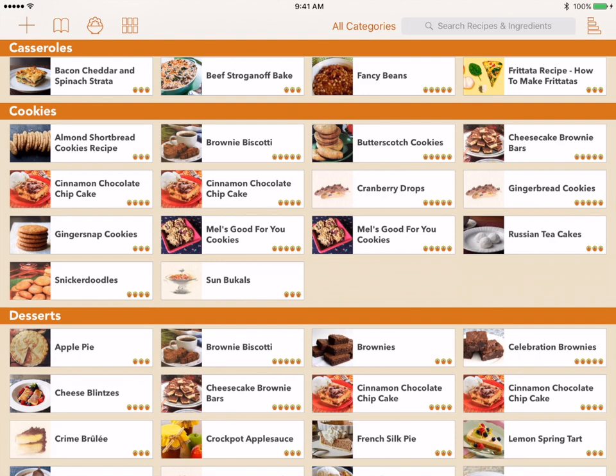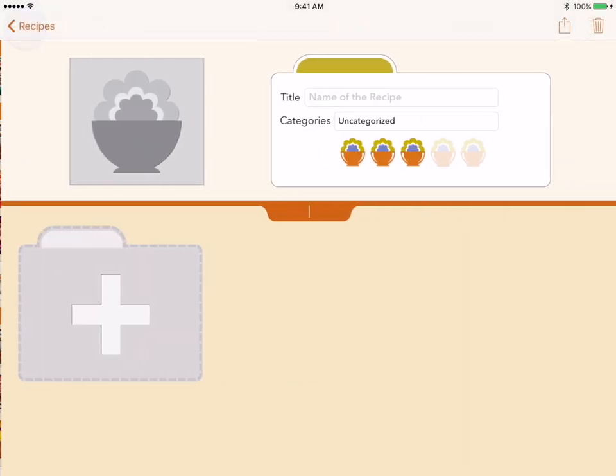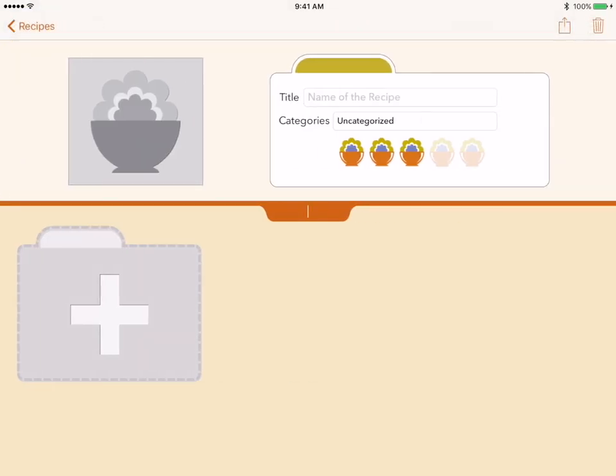Now that we've seen the basics of the Recipe Gallery interface, let's look at adding a recipe. To add a new recipe, we start by tapping the plus button. This will open a new blank recipe. Although you can add the parts of a recipe in any order, we will start at the top in this example.